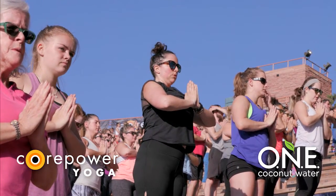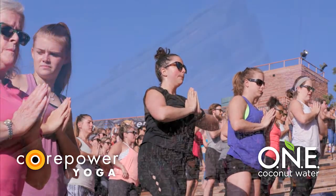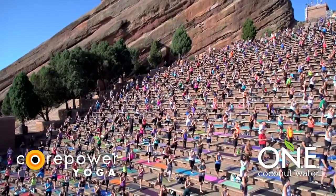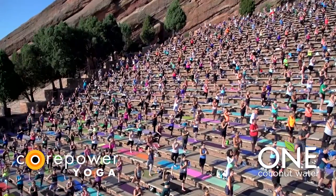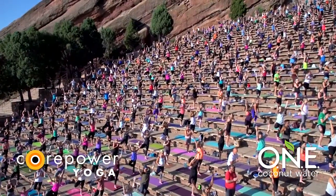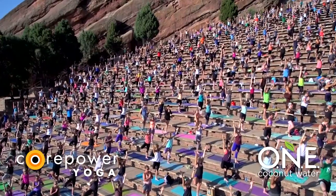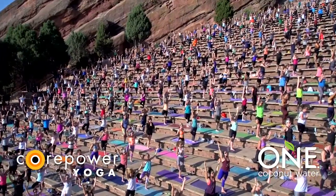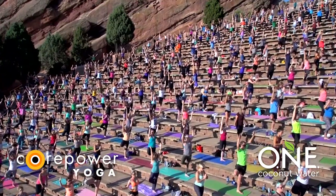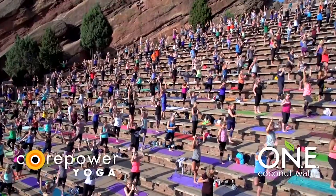Breathe in, breathe out. Root into your left leg — tree. Lift your right foot to the inside of your calf, ankle, or thigh. Create a relationship with right foot and left leg. Be strong and rooted, even though you're just standing on one foot. Feel free to find your variation with your arms. Can you allow the postures, the movements, to be a reflection of yourself? Of your strength, of your beauty, of your uniqueness. Breathe in, breathe out. Gently release. Both feet to the earth.